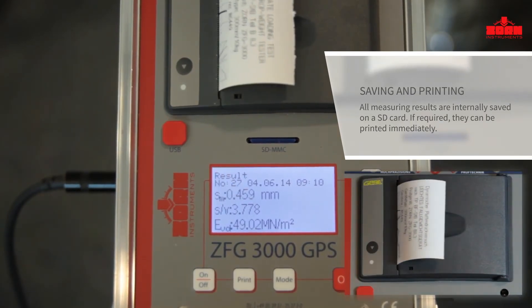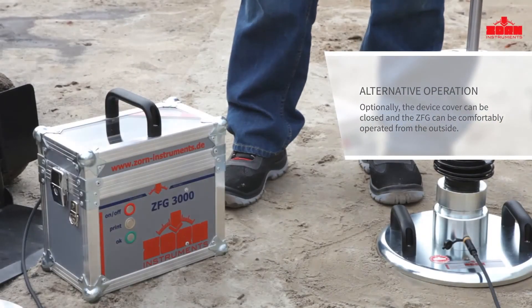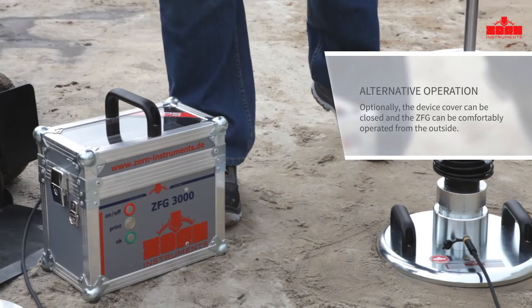If required, the measurements can be directly printed out on-site. Up to 10,000 measurements with GPS coordinates are automatically saved on the internal memory or the SD card.